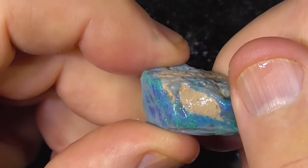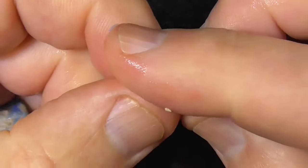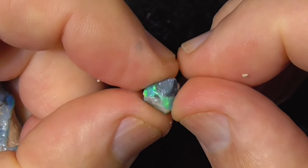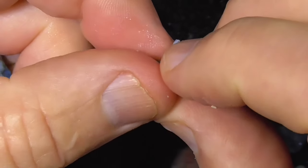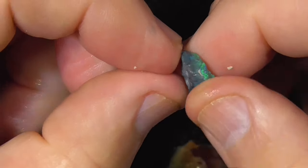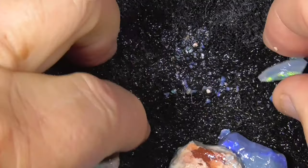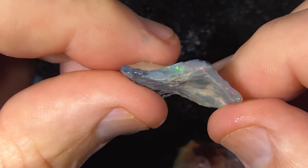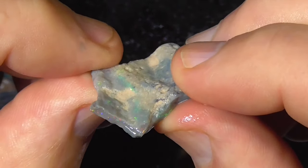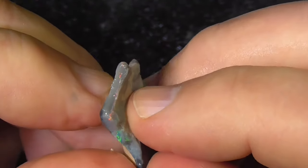Some of these have to be ground down just to see. Looking at that, that's a color bar across that way. Might end up with a stone as big as my nail — bit smaller. Couple of little bits — that's still a little gemstone despite the size.